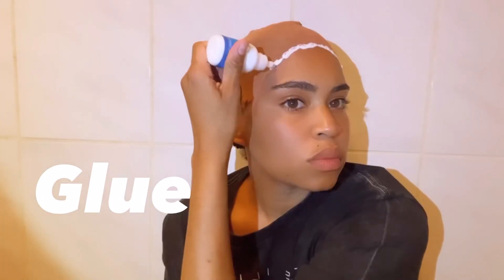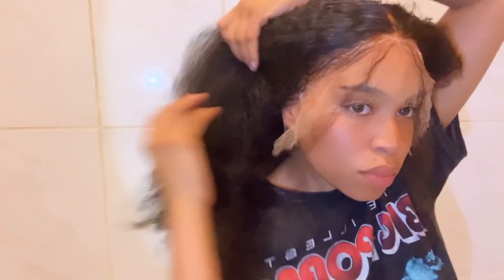After you're done, go ahead and try your wig on to make sure it fits right before installing. Once you've got the right fit, go ahead and glue it down. I leave my glue on — I've heard four minutes recommended — but I just leave it on until it gets clear. The clearer, the tackier, the better.